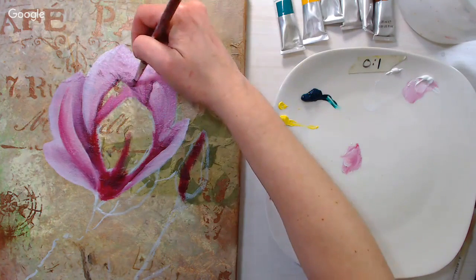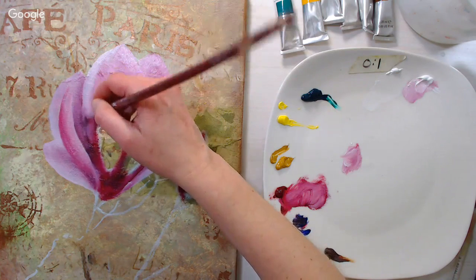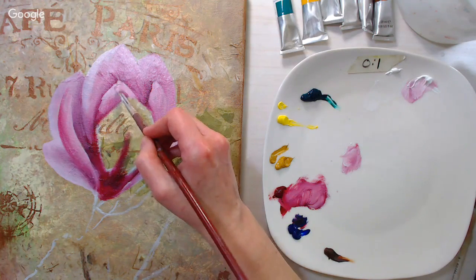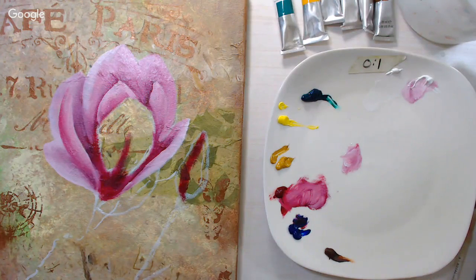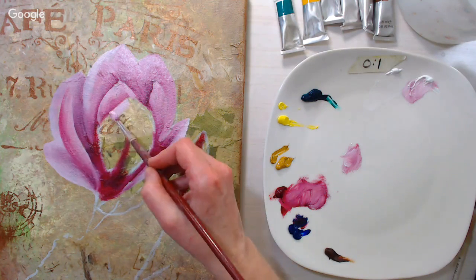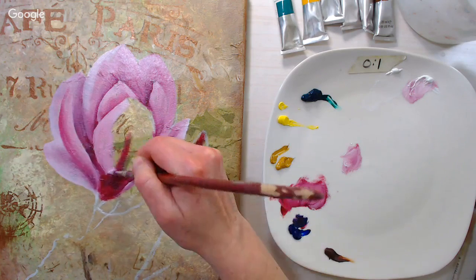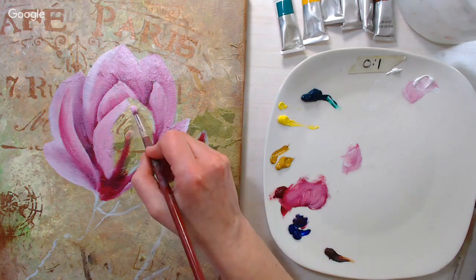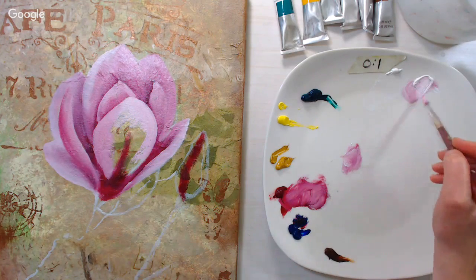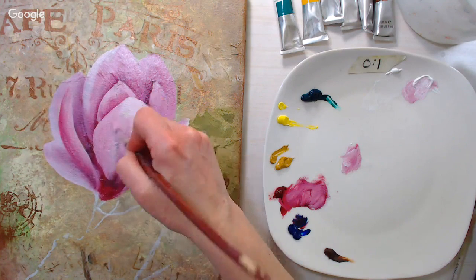For gesso, I usually buy pre-primed canvases. I've used Liquitex and I like the Jerry's Artarama one because it's really thick and inexpensive. I've used Pro Art but had to let some water evaporate out of it because it was so watery. I don't think gesso is a product that's really that different between brands, and I don't think it's important to buy expensive gesso — I usually just go with what's on my canvas unless I need to prime a masonite board or raw canvas.